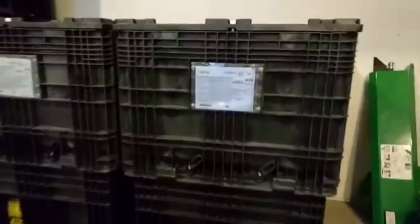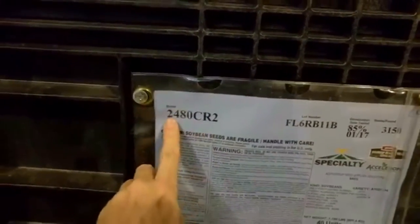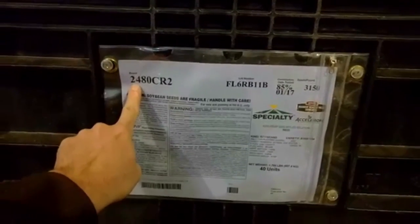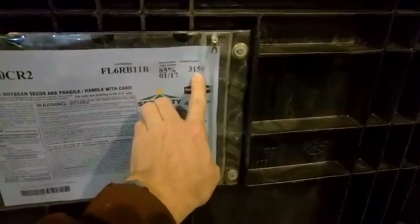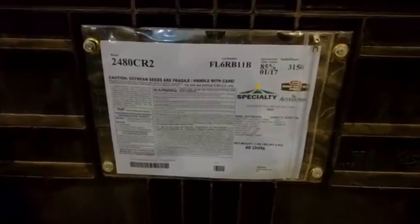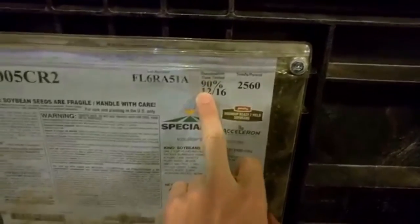So let's go look at these soybeans — basically the same information. The variety is 2480 CR2. This is telling me that this is a maturity group 2.4, so for us that's a little bit of an early maturing soybean. Got your germ 85%, tested just this January. Seeds per pound: there's 3,150 seeds per pound in here, which means when I fill up with these I'll be able to pack a few more in and plant a few more acres compared to this other variety. A little bigger seed — about 600 less per pound — but a slightly better germ on this one.